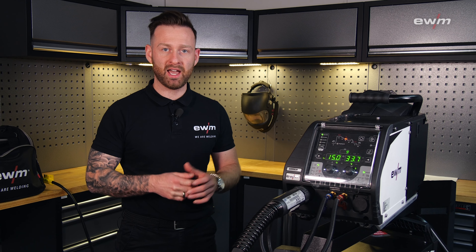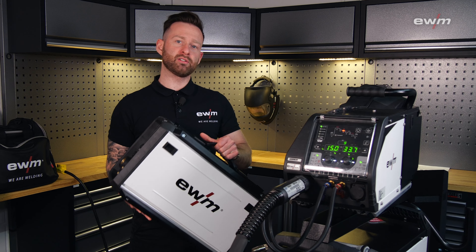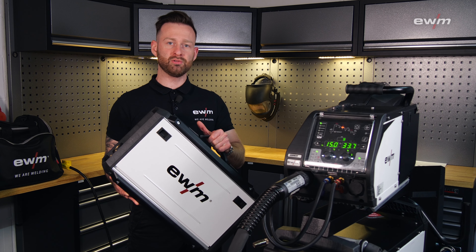Because of all the combination and configuration possibilities, you always have the right machine for the right job, and you can connect our all-new Drive XQ 200.